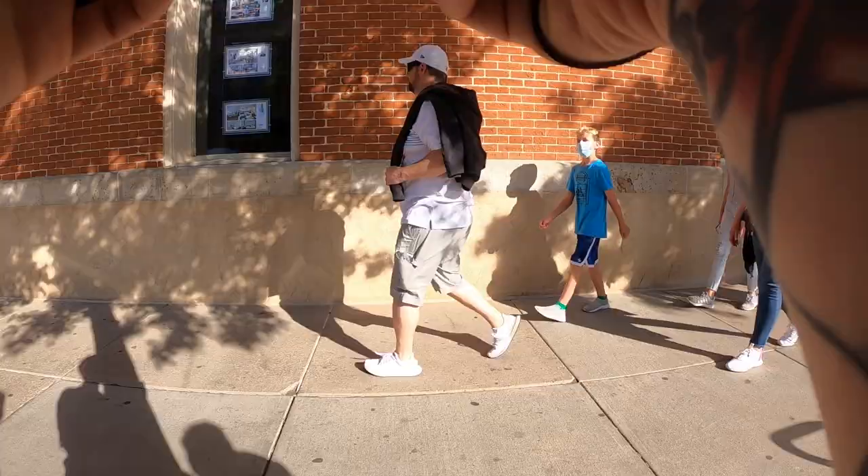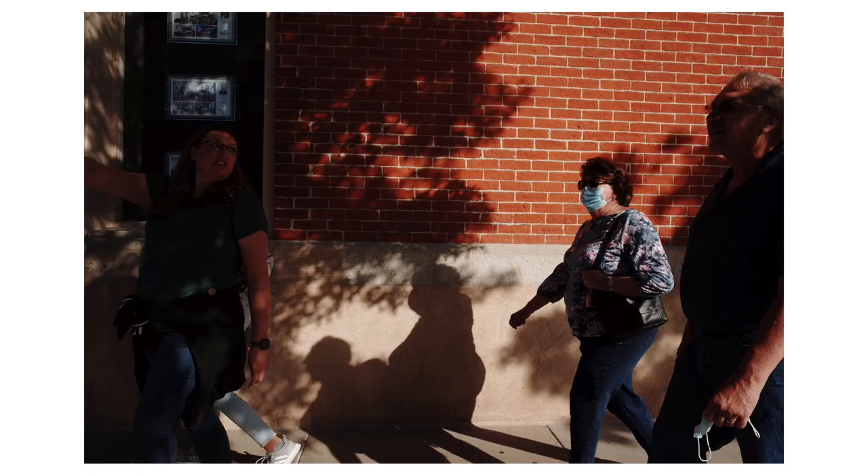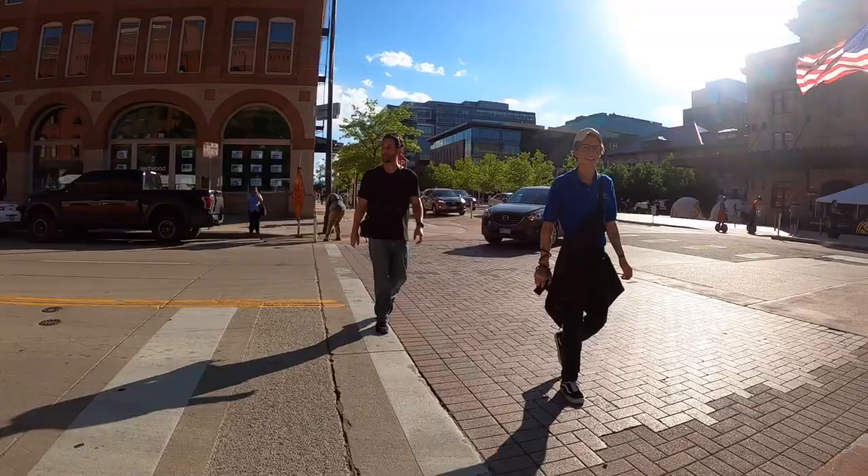I kept working this spot for a little while because I didn't realize how much I'd like that first picture. This lady starts pointing, but it's too much in the shadows so it doesn't really work out. I've been waiting for someone with a blue shirt to come along so I could get all the primary colors.